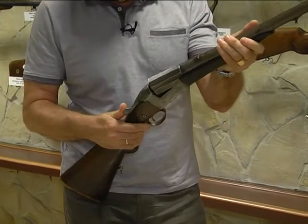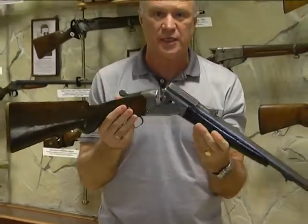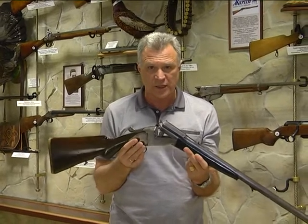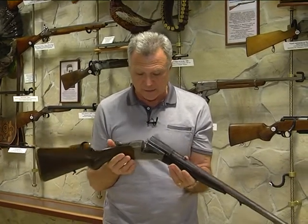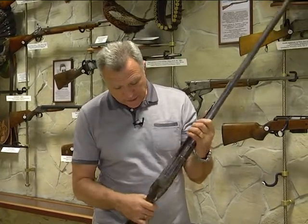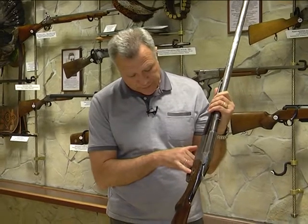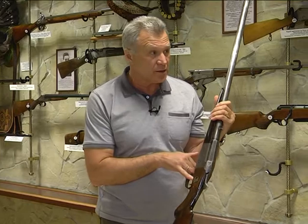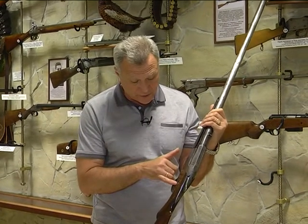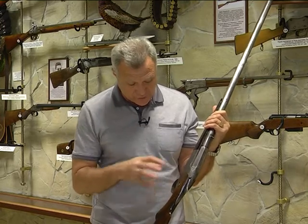При отведении вот этой части вправо ружье просто преламывается — получается однозарядное казнозарядное ружьё огромного восьмого калибра. Восьмой калибр — это 21,5 мм. Ружье оборудовано предохранителем: слева находится предохранитель системы Уильяма Гринера. Это один из самых неудобных предохранителей, потому что он не крепится ни на одну из металлических частей, а врезается просто в шейку дерева, тем самым её немножко ослабляя.